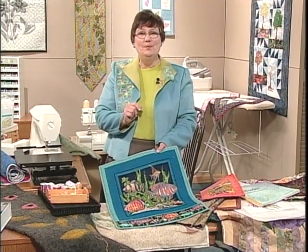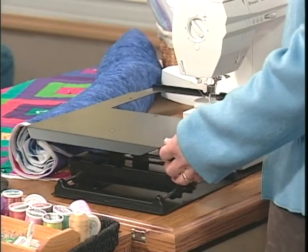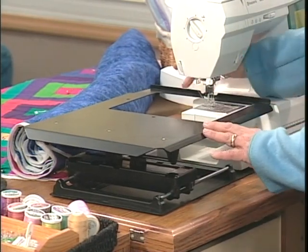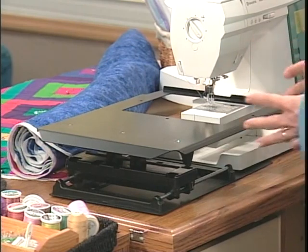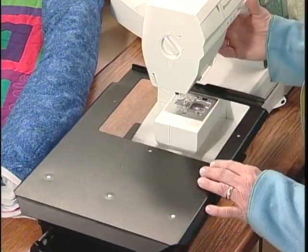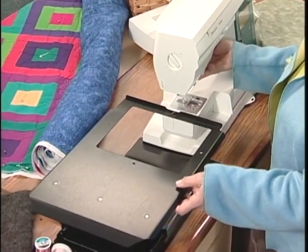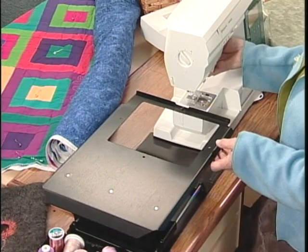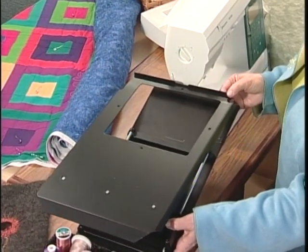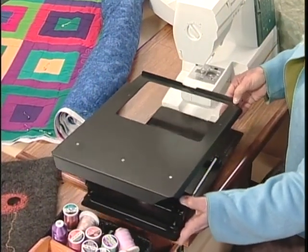This is easy. You took it out of the box and found that you had a black platform, and you want to slide that onto your sewing machine. I would suggest that you remove an accessory tray if you have one that slides on or is part of your sewing machine. When you received it in your box, you've got this DVD, you've got complete instructions, and you have your Fabu Motion — a surface for free motion.